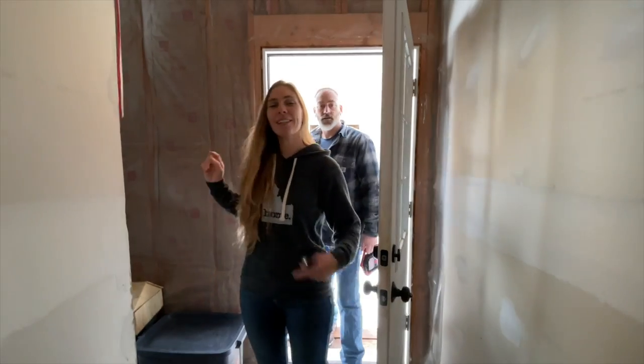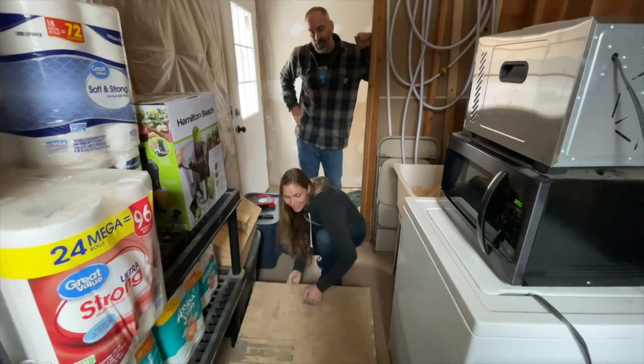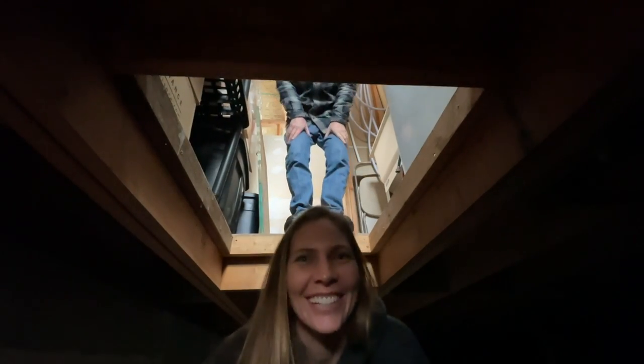Our crawl space is in our laundry room right over here. This is our very sophisticated lid into our crawl space — that's how we get down here.